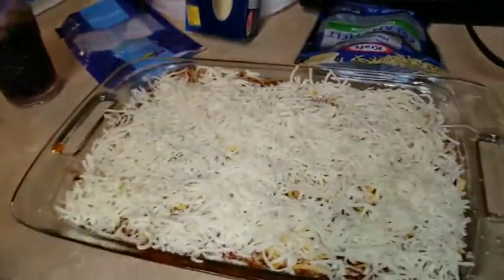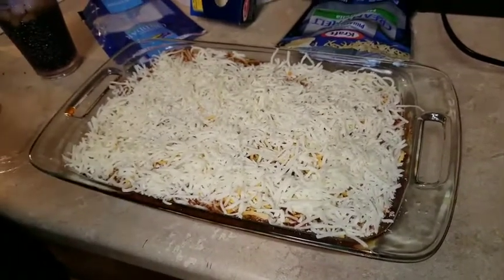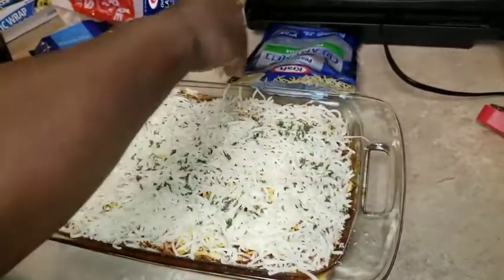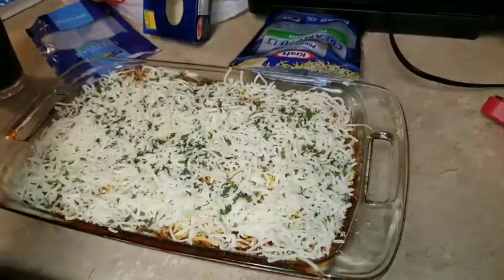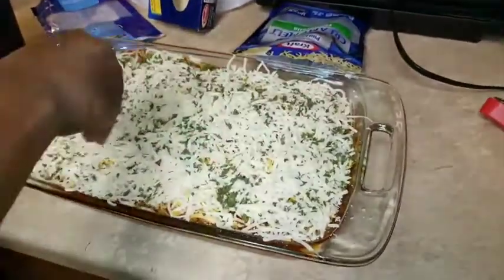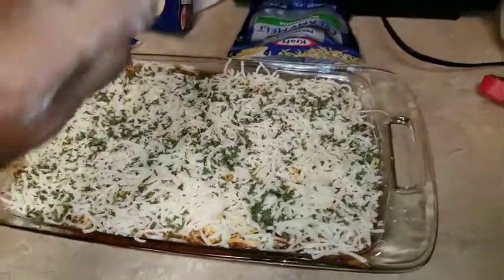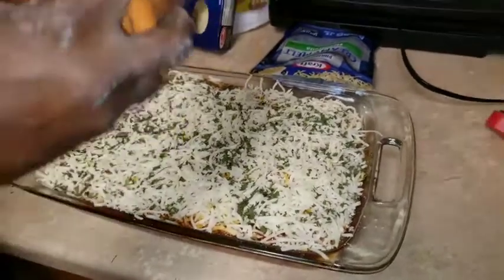So that looks very beautiful. I'm going to sprinkle some parsley on there. You know what it looks like? Garlic bread — with the cheese and parsley on it, sprinkling it all on. Just need the butter and the bread. I'm going to sprinkle some seasoning. It definitely looks like it — color bread.